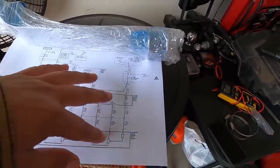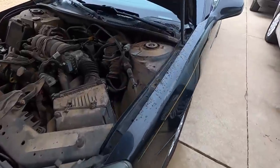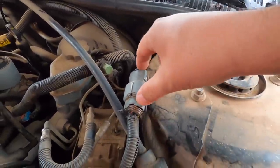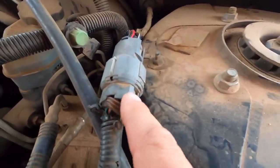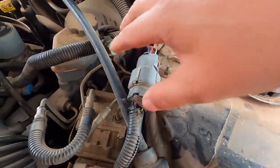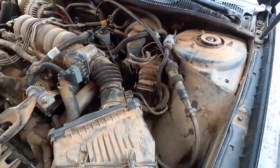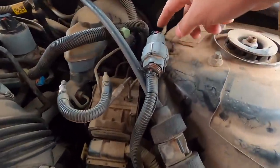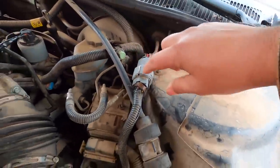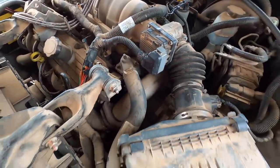We've got a serious problem with some wiring. There's a connector called X101 that is notorious for getting water inside. I've checked it — it's in perfect condition. So we have continuity between the gas pedal and this connector, meaning somewhere between here and the throttle body we have a problem.